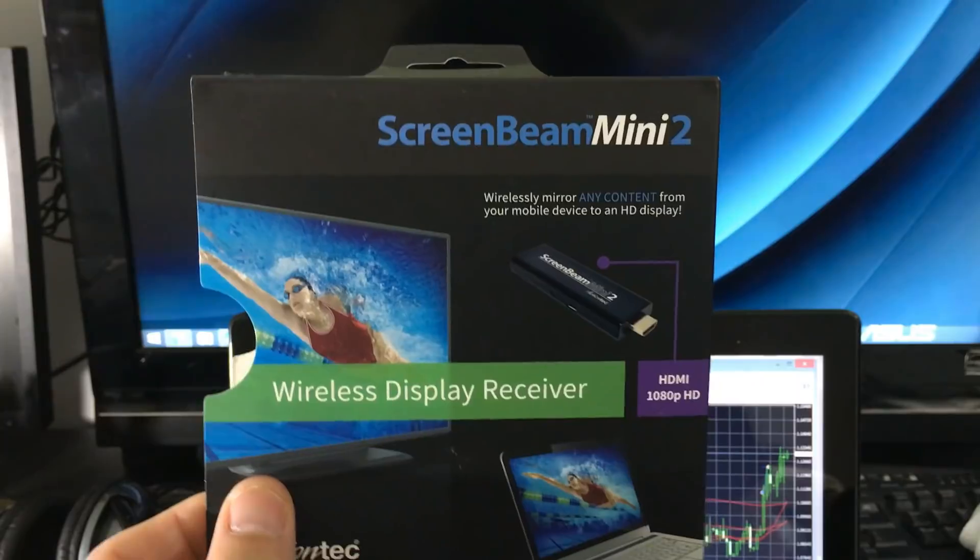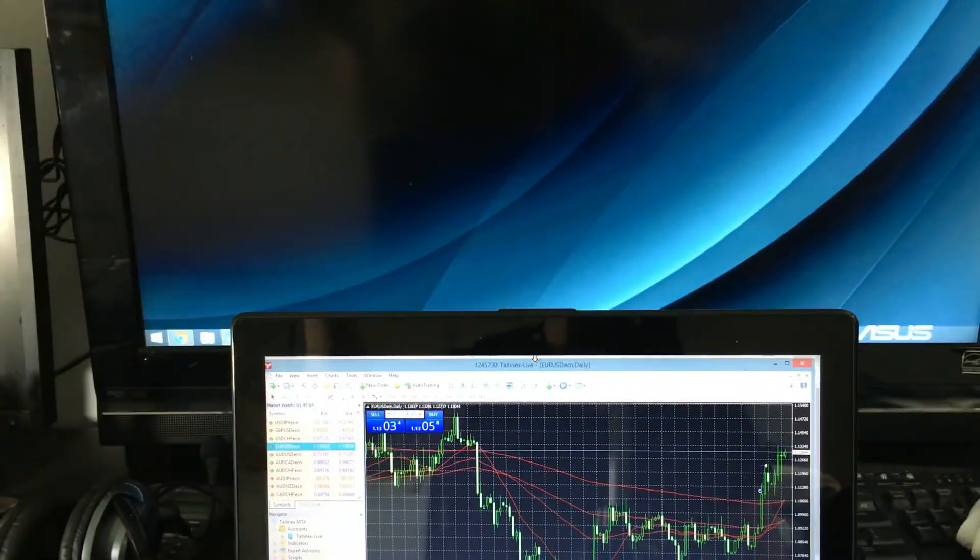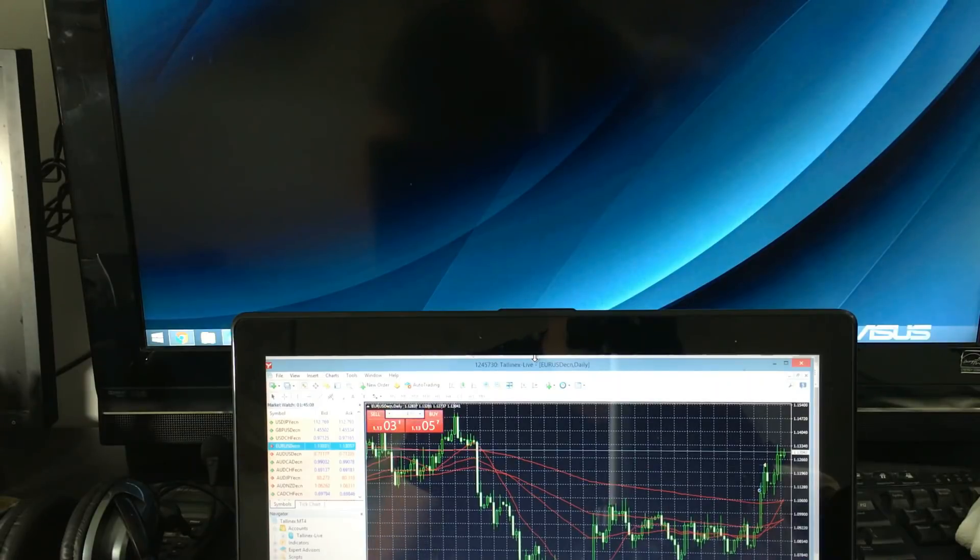Any questions about the ScreenBeam, comment below. I'll put a link in the description for where I got it on Amazon. If you have questions let me know, and if you subscribe that would be great - thanks, bye.